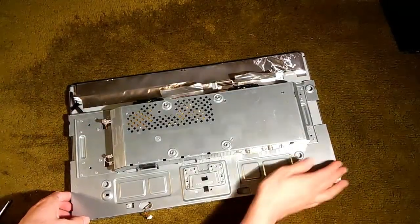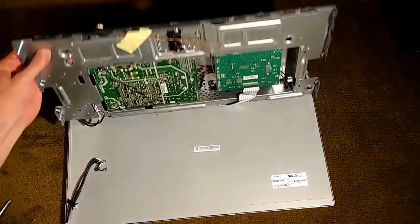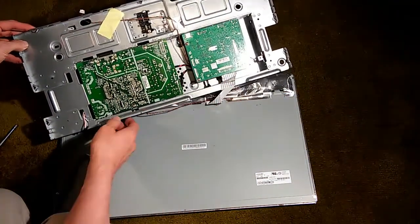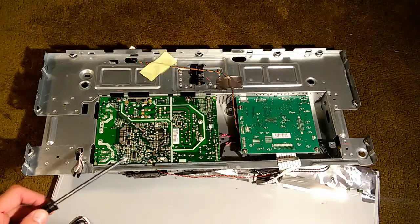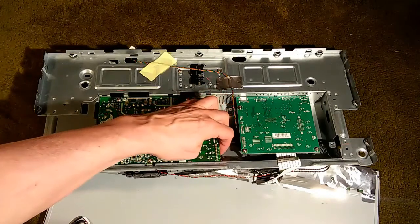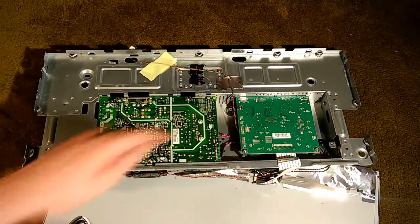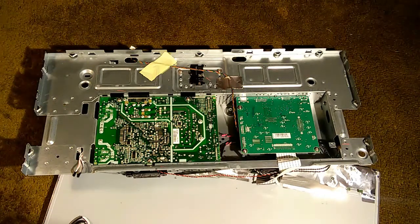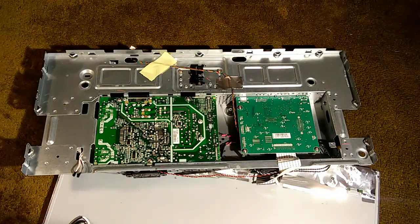Now this whole board carrier assembly should be loose, and we can take it and just sort of rotate it around. One thing to remember: you're still connected right here between the main board and the panel — I don't want to damage that cable. There are two cables connecting the main board to the power supply board. One of these connects on the power supply board side, but the other one connects on the main board side. So, unfortunately, we're actually going to have to loosen up both of these boards. There are three screws on each — we'll go ahead and remove those.